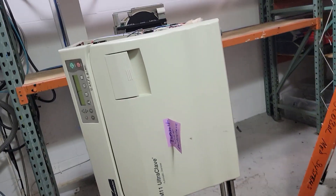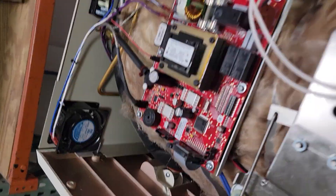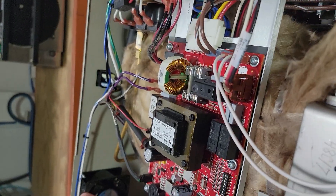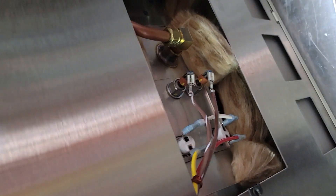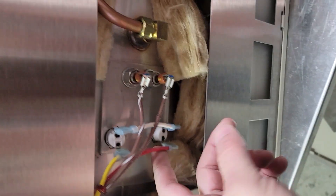Troubleshooting on a Mid-Mark M11 Ultraclave. Unit comes in, take a look on the outside, pop the side panel because I will turn up with the gauge on. As long as the chamber is empty, what I'd like to do is pop down to this panel here, because more often than not I find issues down here with overheating.